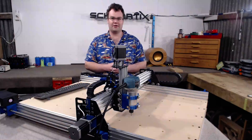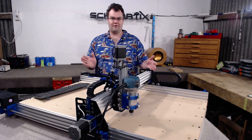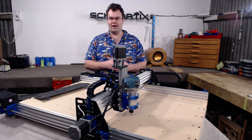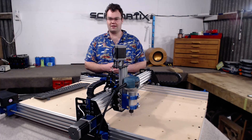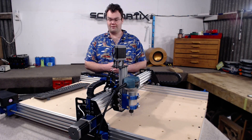The bed dimensions of the Ox Metal are 705mm wide and 1160mm long. The travel on all the axes is: Z axis 60mm, X axis 610mm, and Y axis 780mm.